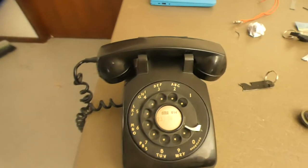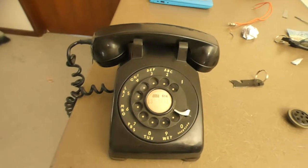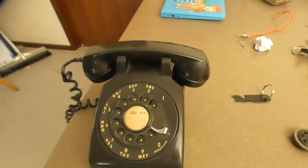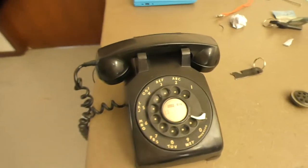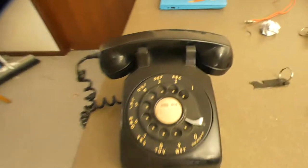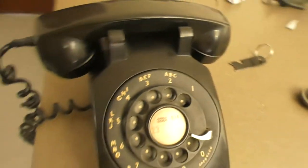Here we have a video show of my 1961 dated Western Electric Bell System 500 series phone. I got this today from America — I ordered this before Christmas, I think on the 6th of December.